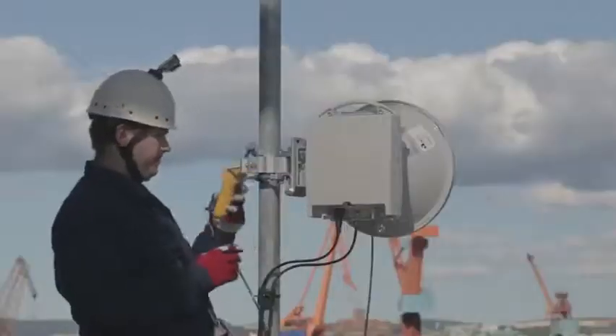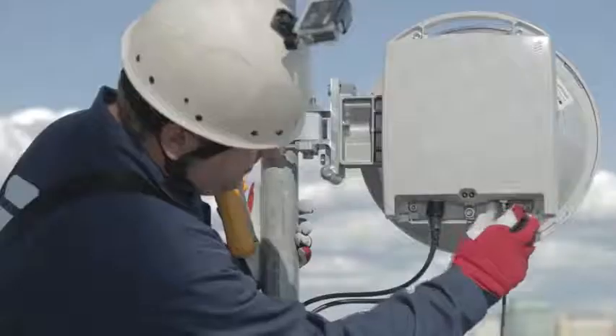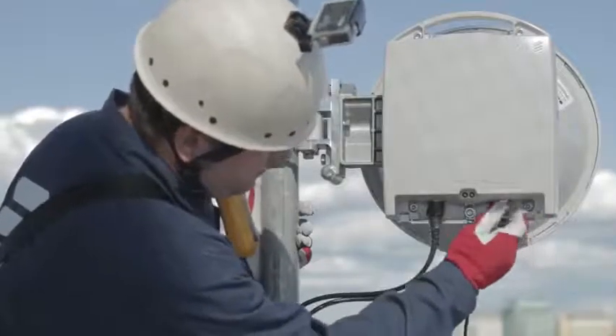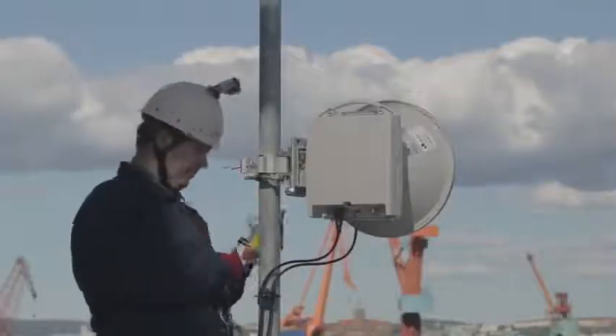When finished, disconnect the voltmeter and put the weather protective cap in place. Collect your tools. Make a final inspection of the installation, and you're done with the antenna alignment.